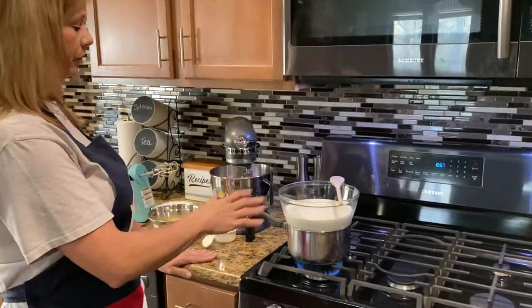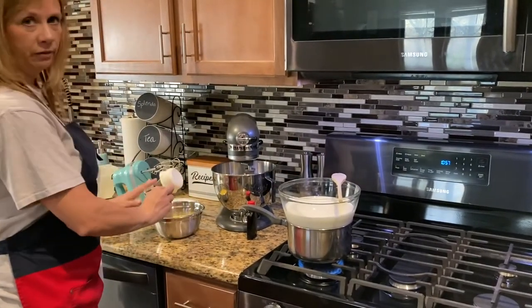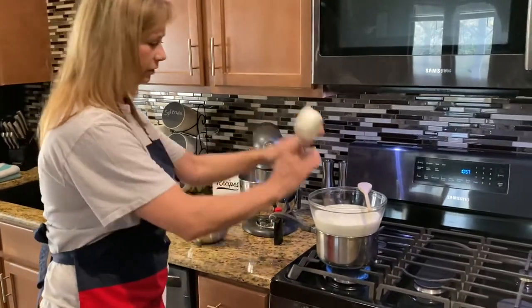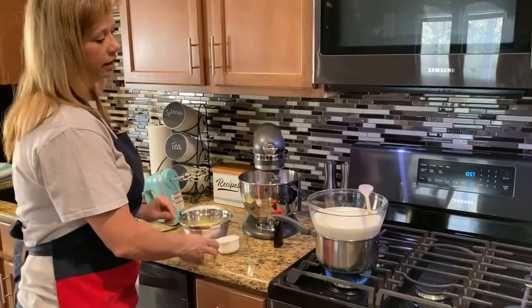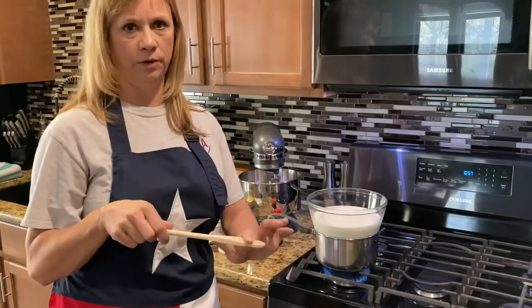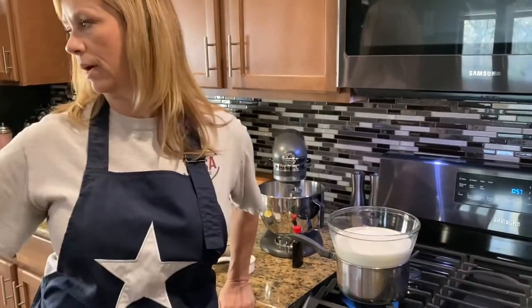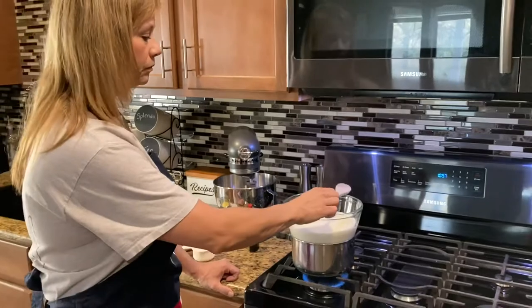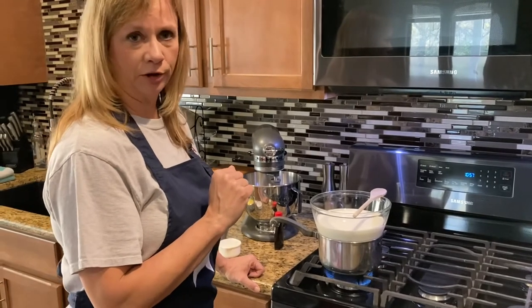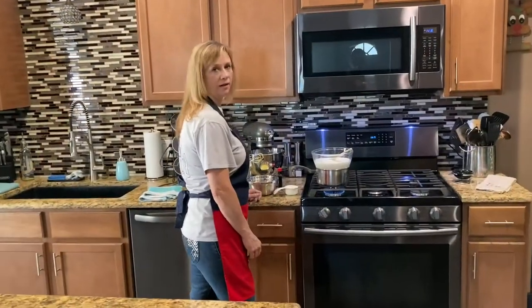Once my milk heats up, I'm gonna use this little measuring cup and scoop some of the hot milk out and mix it in here to warm these eggs and sugar up — that's called tempering. Then I'm gonna transfer that back over with the rest of the milk and stir it constantly while we gently heat it until it gets thick enough to coat the back of the spoon. Then we'll add the vanilla because that means it's done. You store it in the refrigerator for several days and you can drink it like a custardy beverage — it's really good, it's like liquid ice cream.